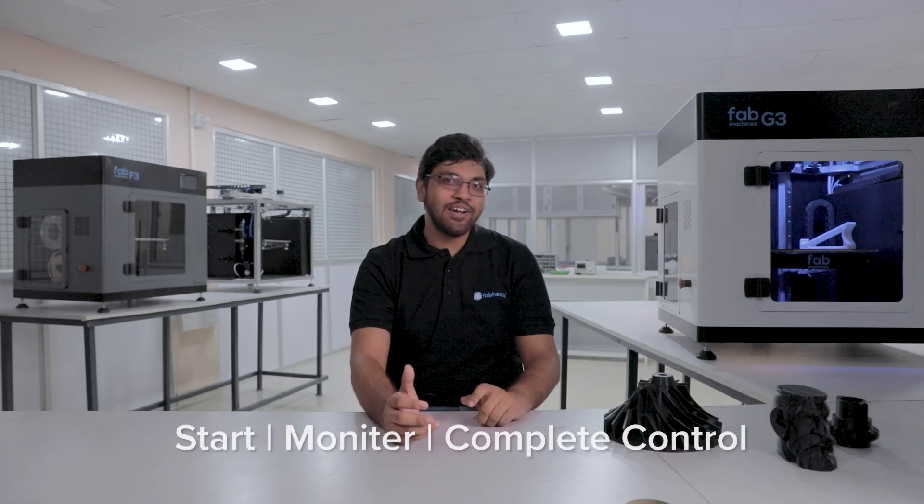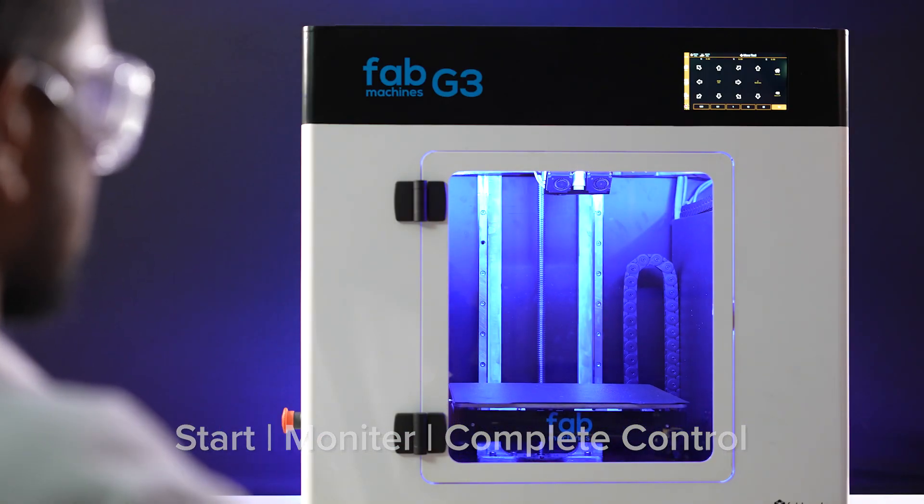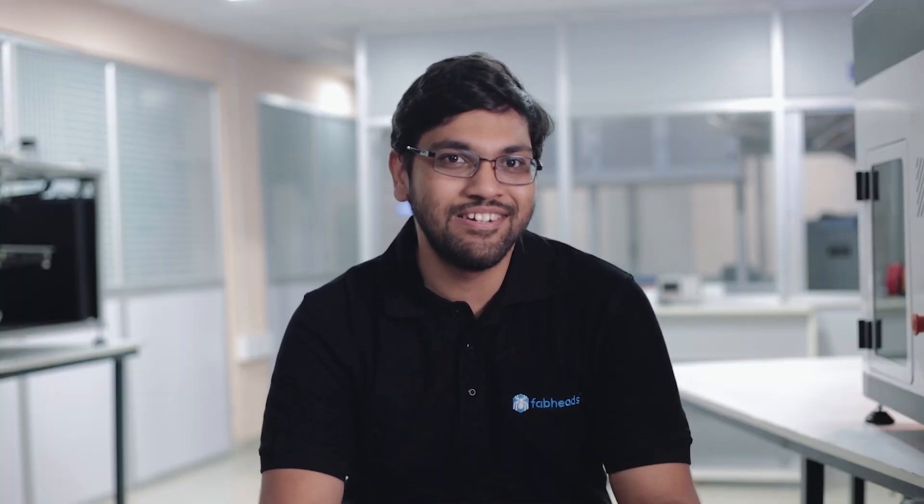You can remotely monitor and control your printer even when you are away from it. With all these features in our G3 printers, we can guarantee printing high-quality parts with precision, versatility with materials, and a very peaceful 3D printing experience. At Fab Machines, we train your staff, maintain your printers, and provide on-site support. We care about the printers that we build and we want them to serve you with the best of their capabilities.